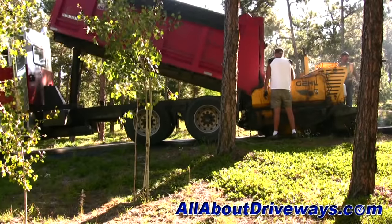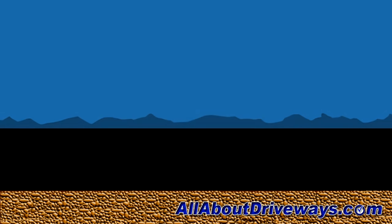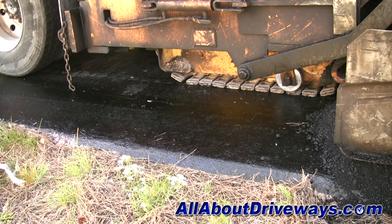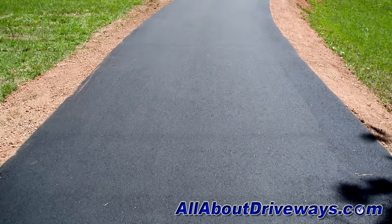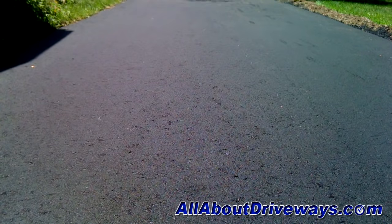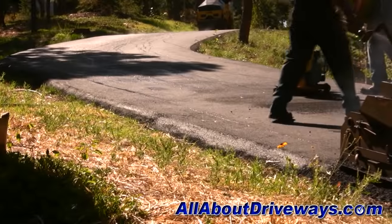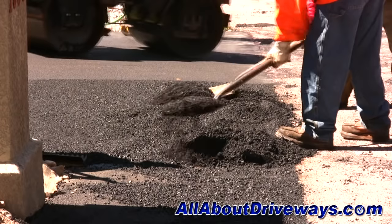Some contractors may also offer to install a driveway in two lifts, meaning they'll install one layer of asphalt, compact it, then start again and install a second layer and compact that as well. This is not a requirement and in most cases is overkill for a residential driveway, but it makes for a much more durable driveway, a smoother ride, and a more beautifully finished surface. It does cost more due to additional time, labor, and materials, so be prepared to pay extra for a two-lift driveway.